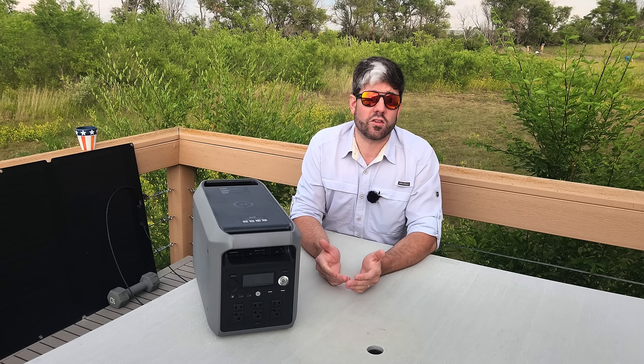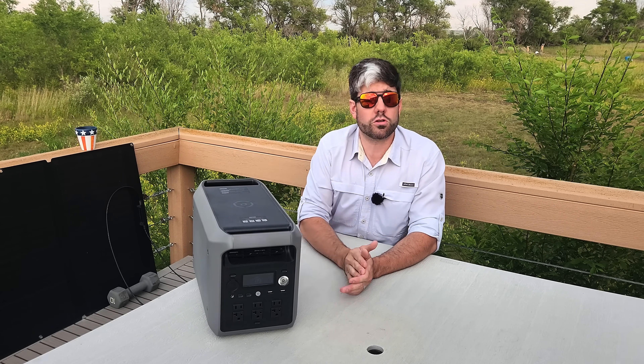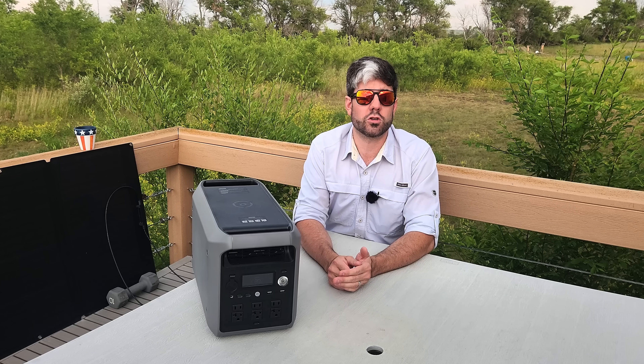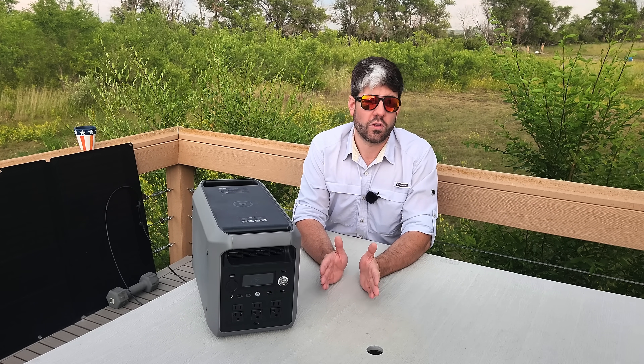You would think you'd use these more often with solar or a car charger out in the field in a more mobile aspect, but I find them to be more beneficial in that stationary pass-through scenario because of all the things we just talked about.